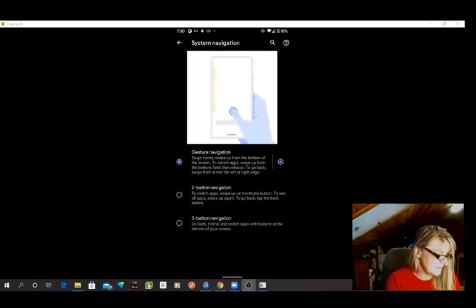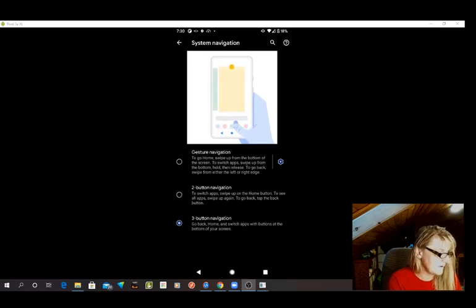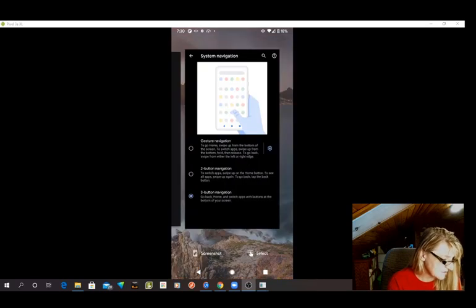Unless you figure out what all the gestures are, which might be helpful, I want to show you this Three-Button Navigation because that's what I found helpful. Because I like to use my camera on this awesome phone a lot. Taking screenshots is helpful. You see what happens when I hit that square? Now I have a screenshot and I have a Select option.